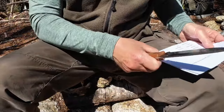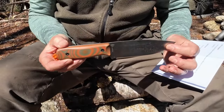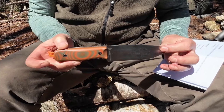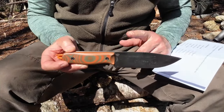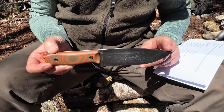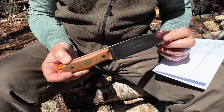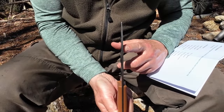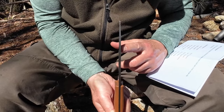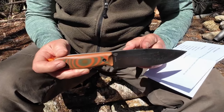I have a few notes here to give you the specifications. Overall length from tip to pommel: 10.1 inches, 256 millimeters. Blade length is 5.6 inches, 142 millimeters. Blade thickness is 0.157 inches, that's 4 millimeters. Weight for the knife is 10 ounces even, 283 grams.